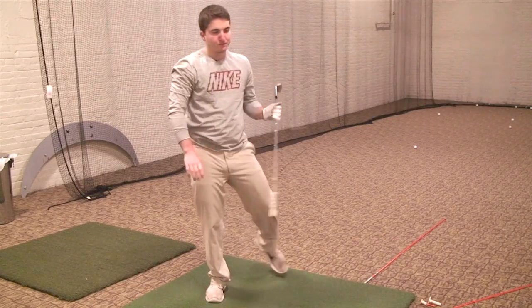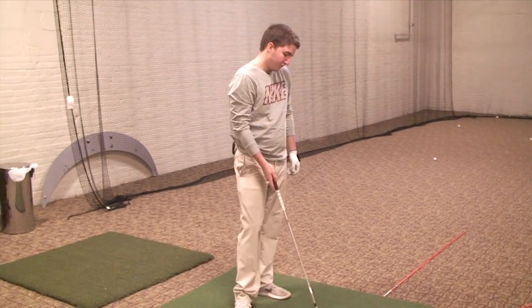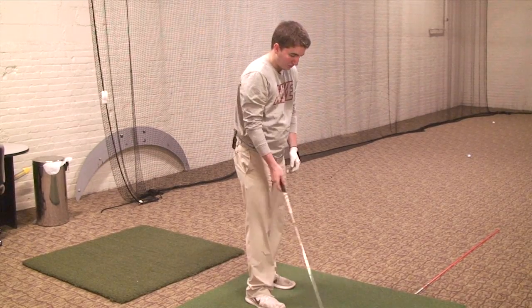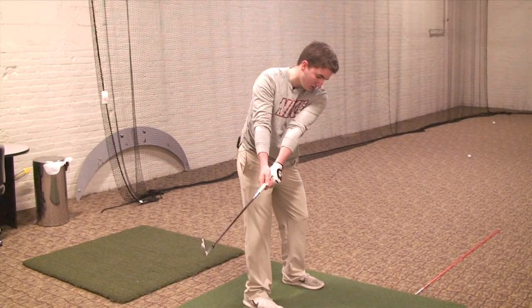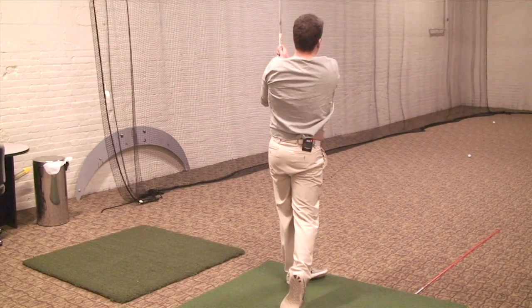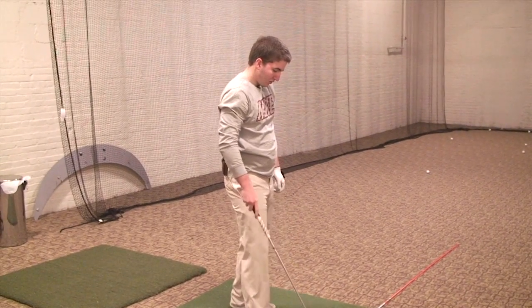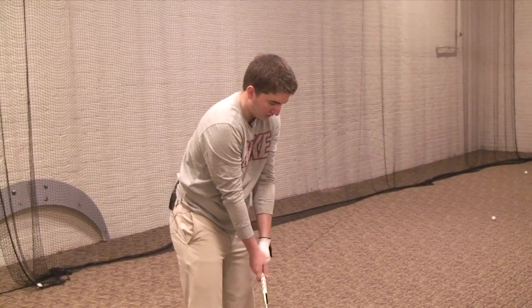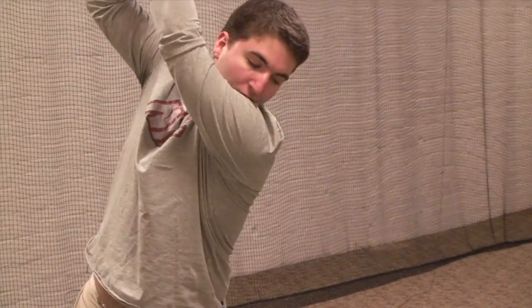All right, show me first — before we go over that — show me the backswing pose up to the top and hit. I'd like to see three of those please. So position one, position two, then hit? Yep. Position one, position two. One more, same thing — spot one, spot two.